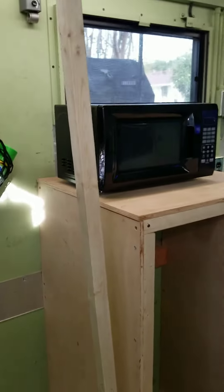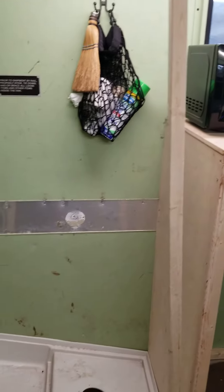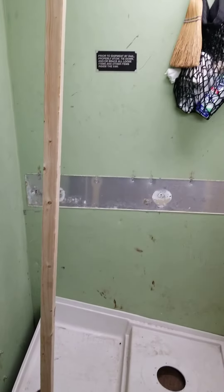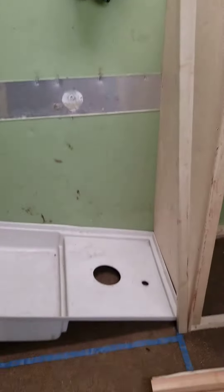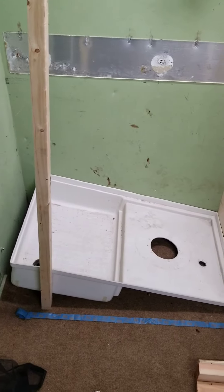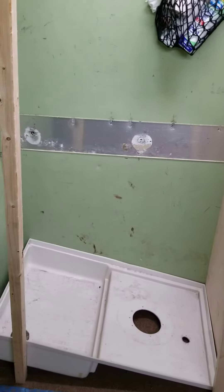So for starters, I'm gonna have to get all this sorted out. I did start putting some things in here just for roughing up. It's gonna be the world's smallest bathroom, right at about 24 by 42, with a small shower.